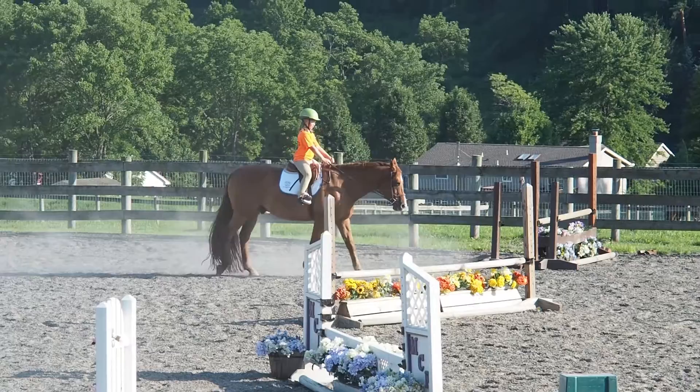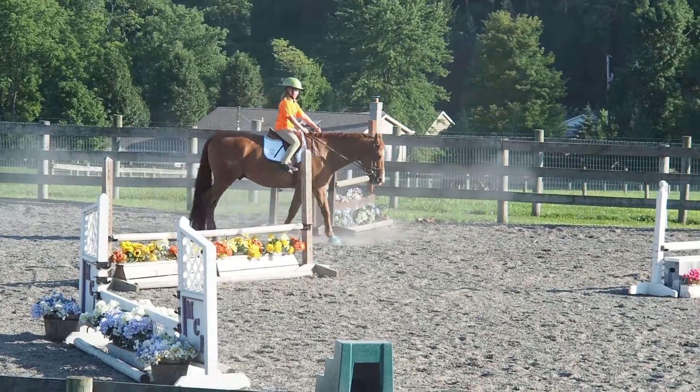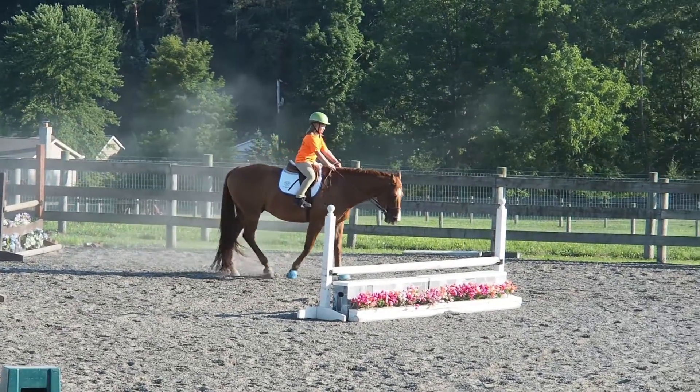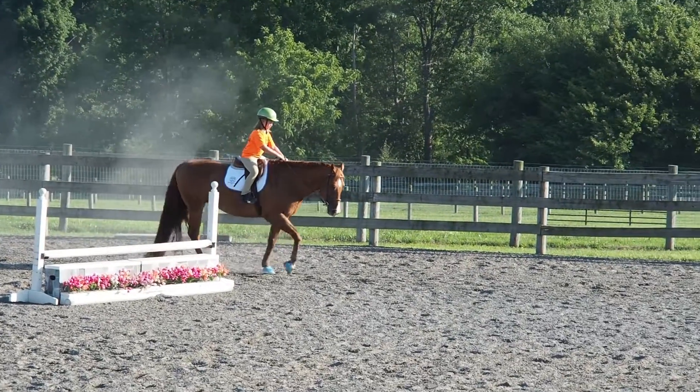Short reins. Push him on, push him on. Oh my gosh, Opie, what is wrong with you tonight? Walk on. Now let's go ahead, we're going to ask him to canter.